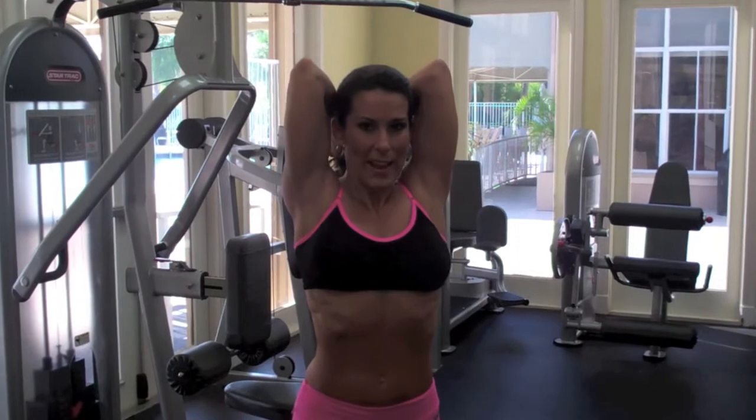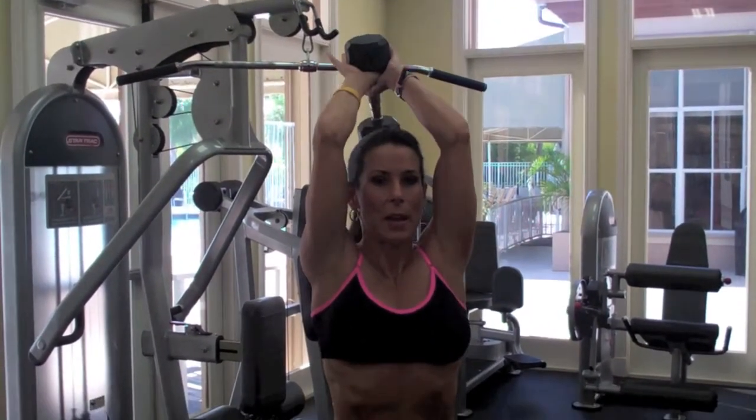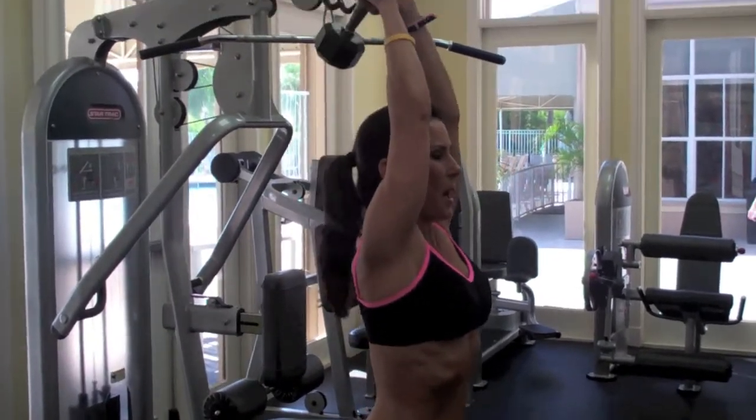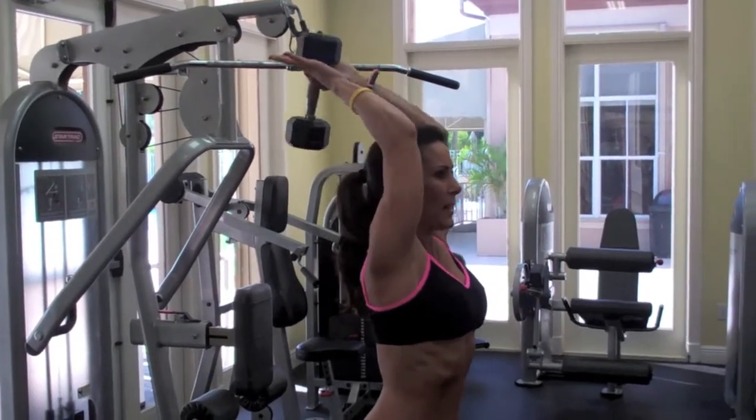I'm going to drop my weight down, getting a nice dip, and coming up above that head. Dropping them back down and coming up — really working those triceps, bringing it back up.